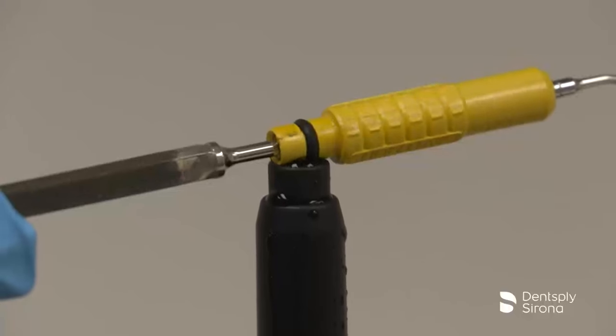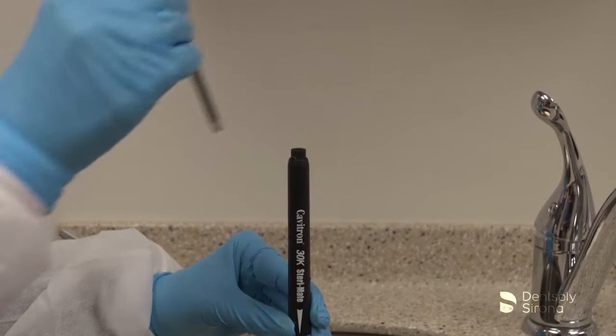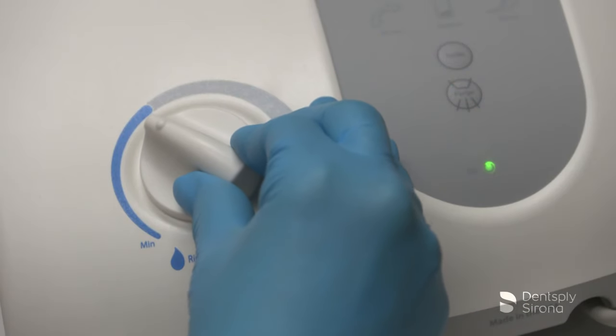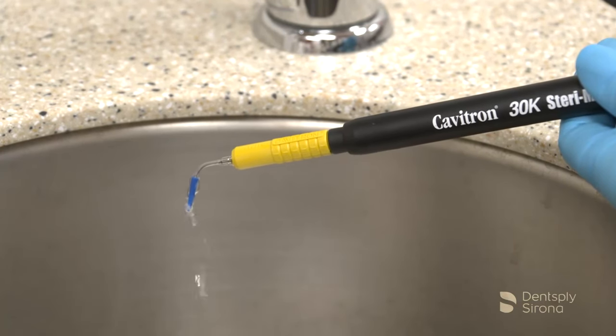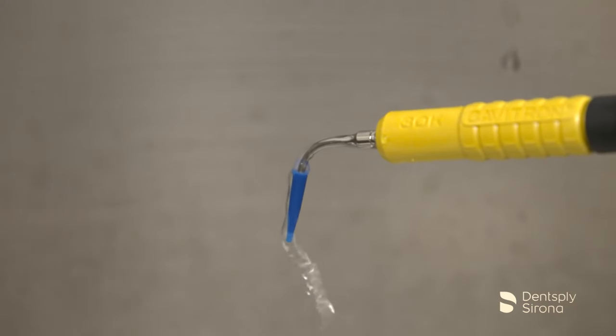After the clinician has placed the Soft Tip Disposable Profi-Tip with the wrench included, filled the handpiece with water, seated the insert, selected the power, and adjusted the water flow to obtain a fine spray, instrumentation begins according to the treatment plan prescribed for the patient.